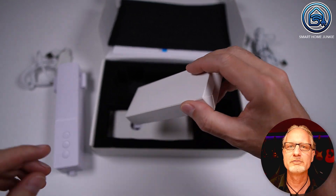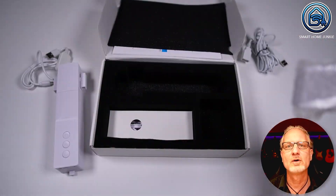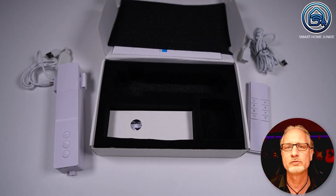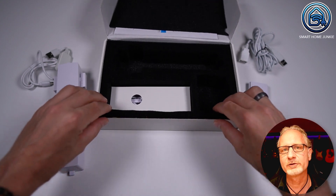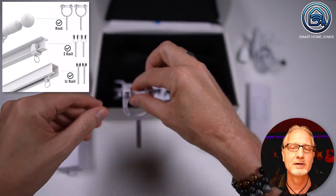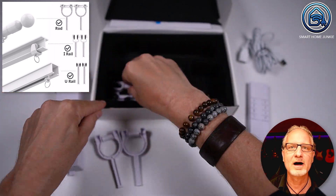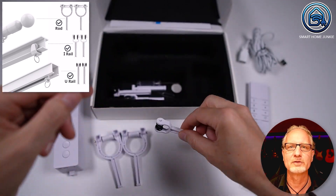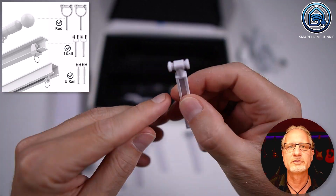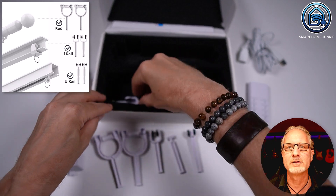In addition to the curtain motor, a remote control is also included with which you can operate the curtain motor if you do not want to operate it via an app or Home Assistant. And then there are several connectors in the box with which you can connect the curtain motor to different types of curtain rails. In this video I show you how to connect the curtain motor to a curtain rod, but you can use the other connectors for different types of curtain tracks such as U-rail and I-rail curtain tracks.